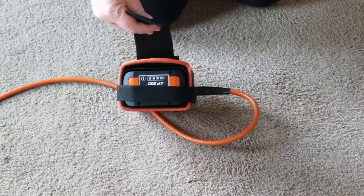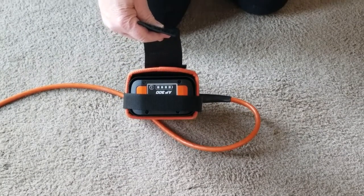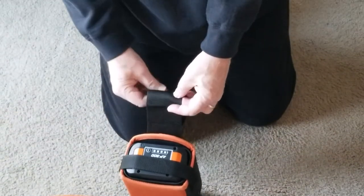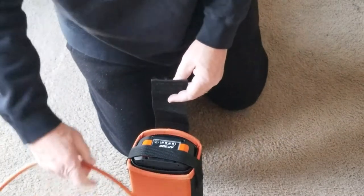This video is to explain the strapping system on the steel AP battery bag with cord. The first time I tried to use it, I put it on my belt, but that didn't hold too well.